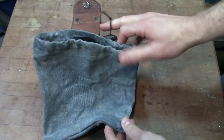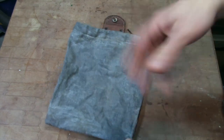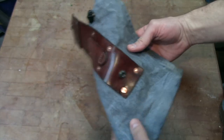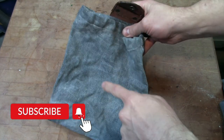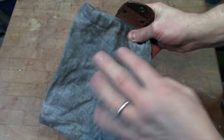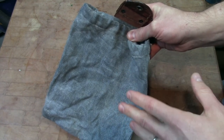I've got my denim drop pouch here. You may have seen this in another video — I did a couple different videos on this already. The formula that I use to wax this denim is the formula using paraffin and mineral spirits and boiled linseed oil.